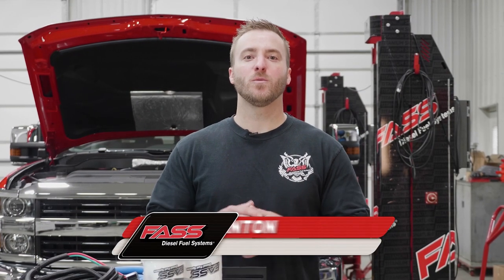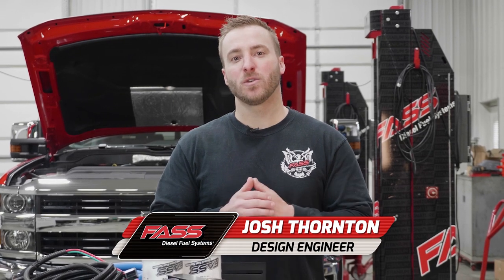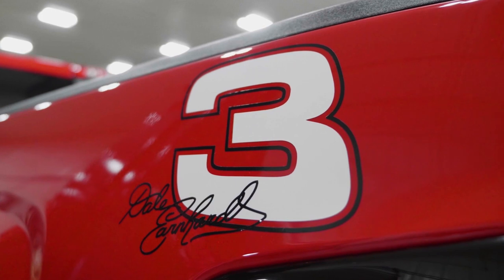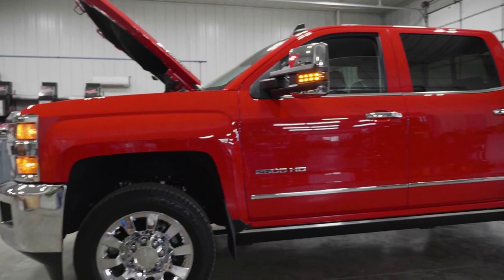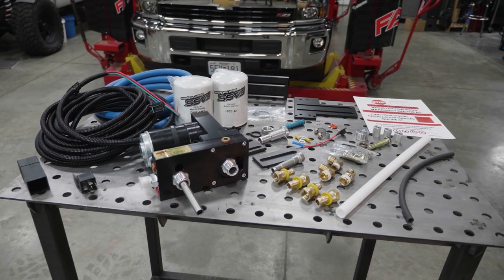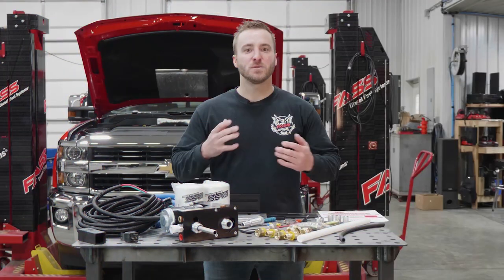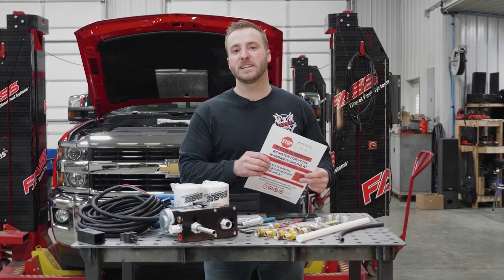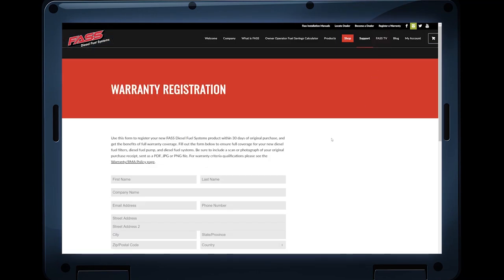Today we're going to show you how to install one of our Titanium Signature Series TS-C12-100G or TS-C12-165G kits on this 2016 Duramax. This kit includes everything you need — wiring, fuel line, bracketry, and fittings to install this system on your truck. Always make sure before you begin the installation you log on to FastRide.com and register your warranty. Now let's get this installation started.